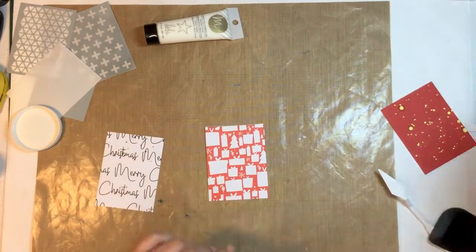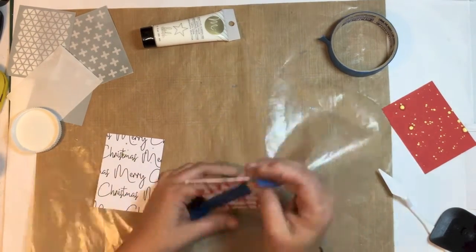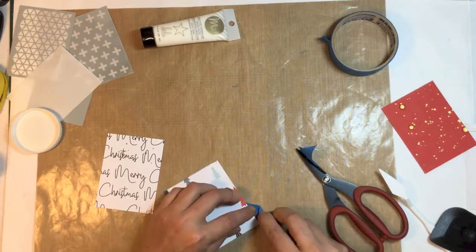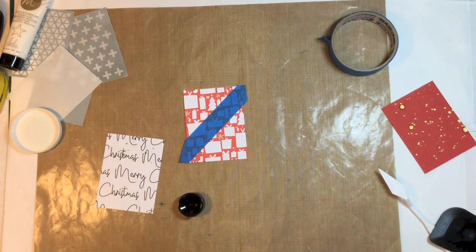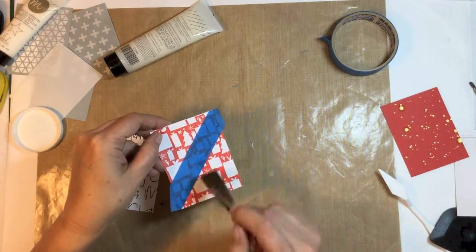I've got some painter's tape and I've masked part of the card off. I'm going to get the mink paint and paint the card below where I've masked it off, so it's kind of on a diagonal. And that's it for that card — I'll pop it aside to dry and move on to the next one.